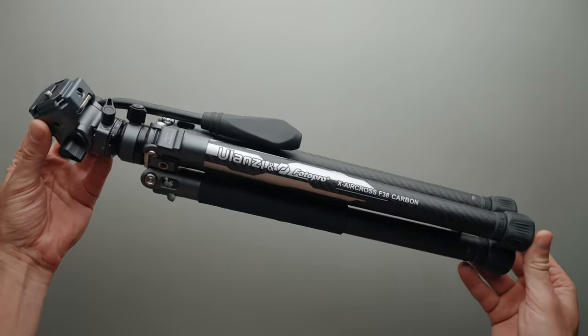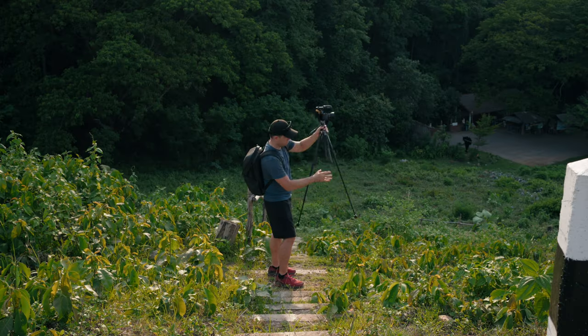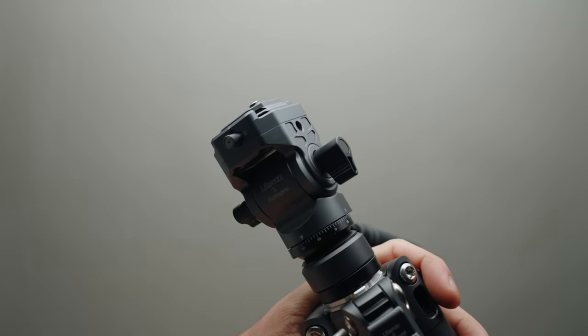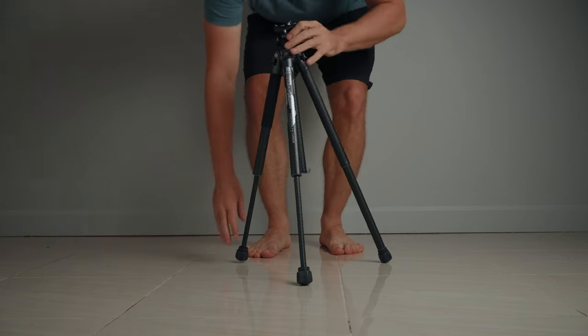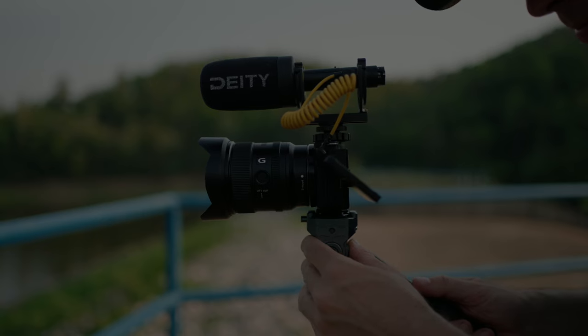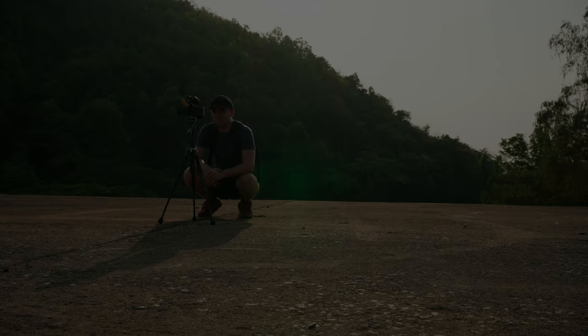To summarize, I think the Ulanzi F38 video travel tripod is fantastic — it's very light, compact, and well made. It's simple to set up and stable enough to hold a small to medium mirrorless camera, and the F38 ecosystem is amazing. The only downside is that it can be difficult to adjust the tripod to a medium height with the selfie stick leg mechanism. I honestly love this tripod — it's going to be my main tripod for this YouTube channel, and if I have any major issues with it, I'll make a video and update you guys.